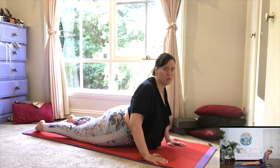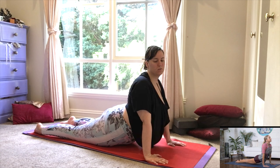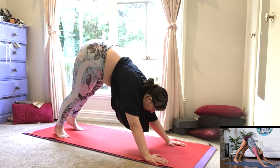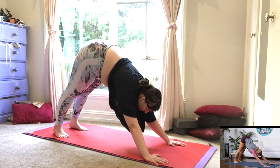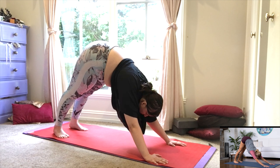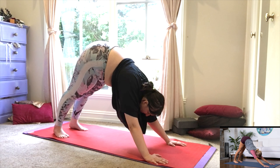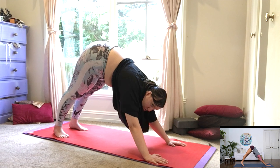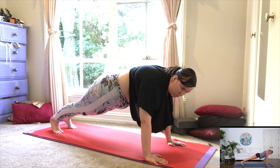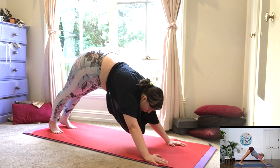Release the toes. Inhale, look up. Exhale, push back. Downward facing dog. Stretch it out. Beautiful. Just breathe it out here, allowing yourself to really let go deeper and deeper into this downward facing dog. Inhale. Round through into plank position. Exhale. Just a slight tilt of the pelvis, push your way back. Downward dog.